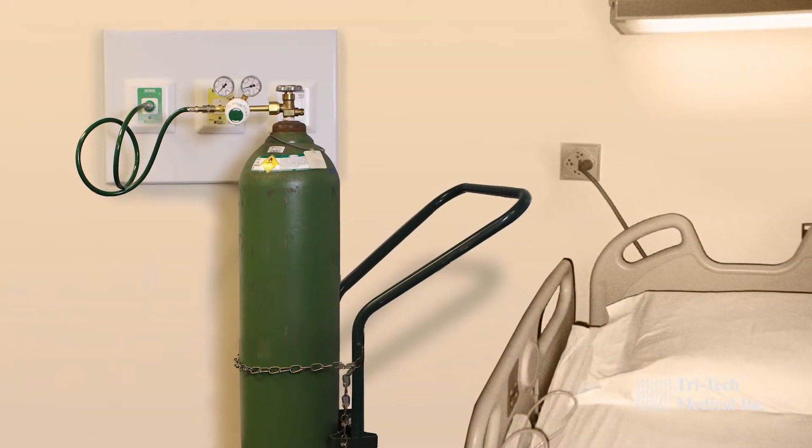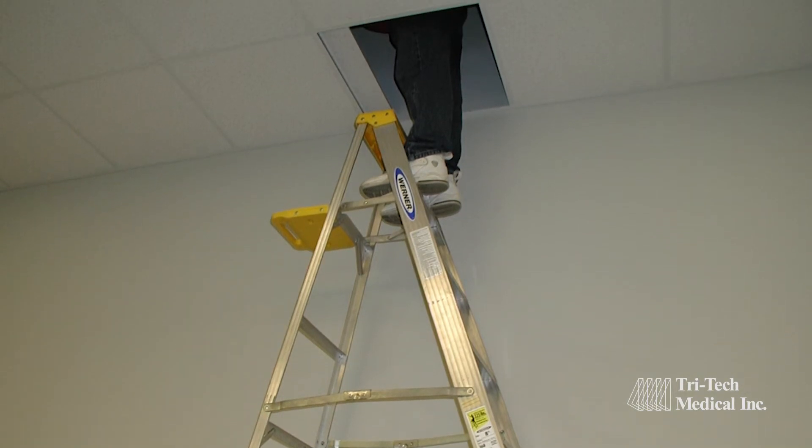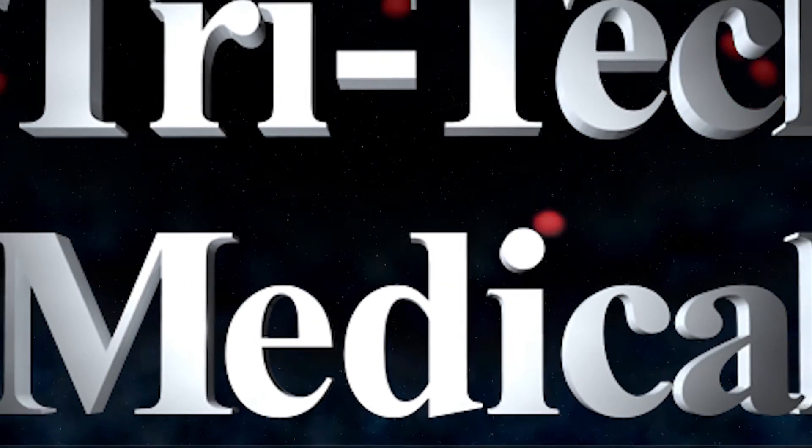If you backfeed medical gases through a patient room wall outlet, or the area alarm sensors in your facility are located above the ceiling, contact your Tritec Medical dealer today.